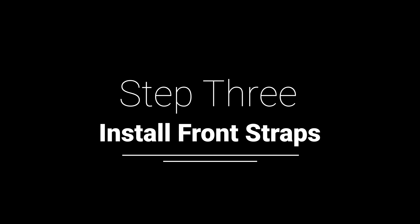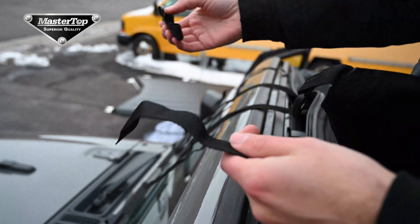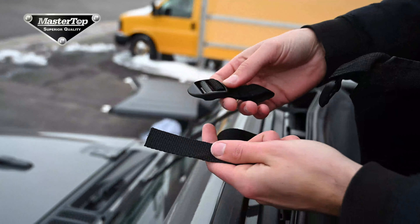Next we will look at how to install the four front straps. First, you will need to remove the buckle from each one of the straps. Hold on to these as they will be important later.